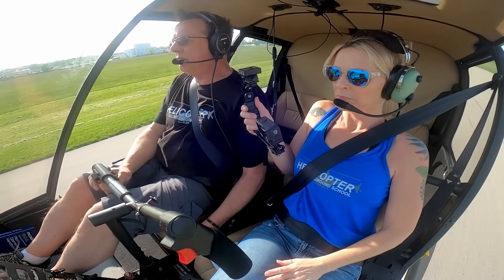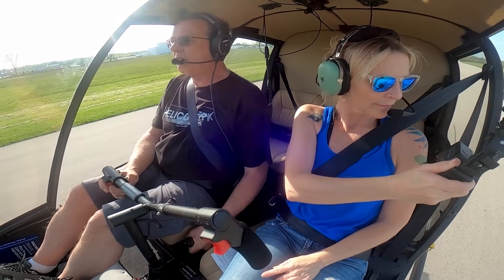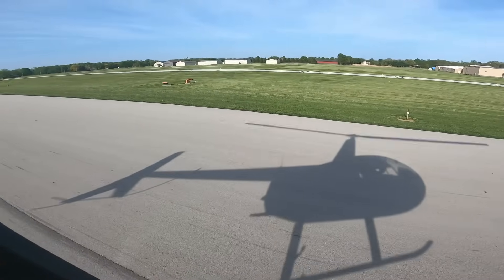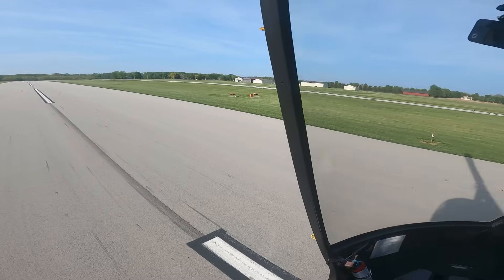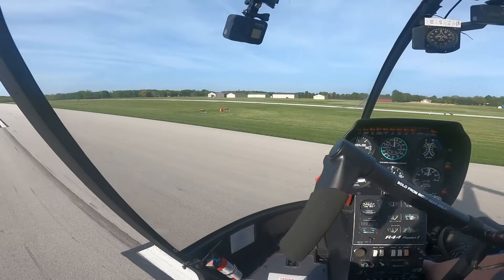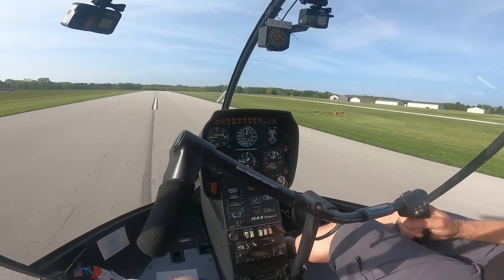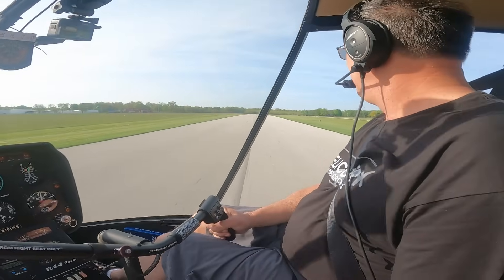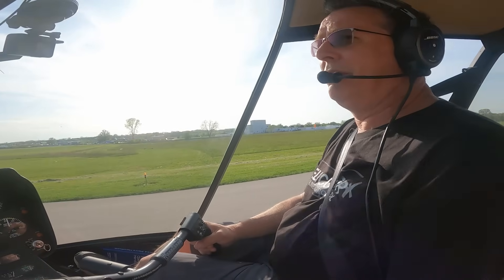I'm practicing because our member coming is an initial commercial, and I want to make sure I'm tuned in and fresh when he gets here. Since we had this helicopter home — we've had it a week, flew it five hours back from Tennessee — I've been doing all the standard stuff: getting used to the aircraft, takeoffs, landings, different maneuvers. I kind of saved the autos until yesterday, and we went out and had a good flight but the audio didn't come out.